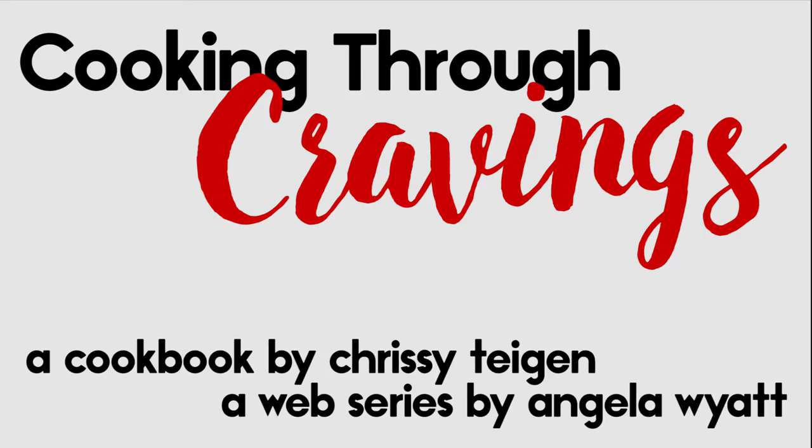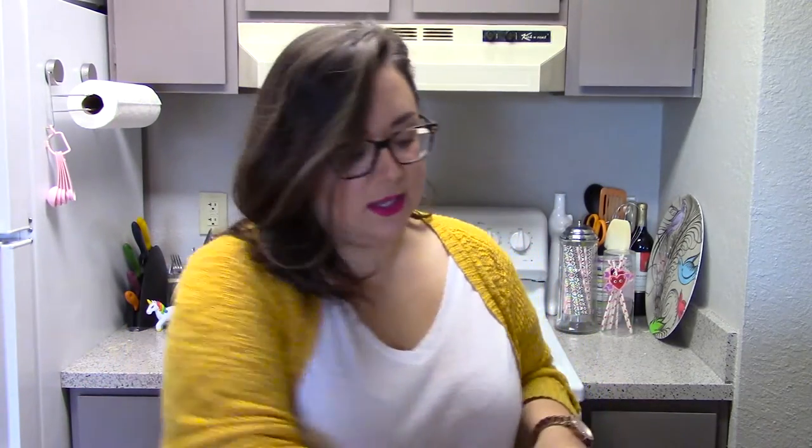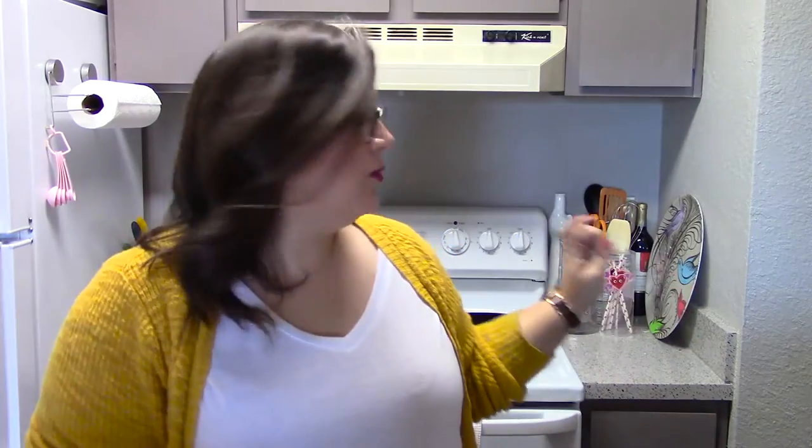Hey guys, so today we're going to be making another recipe from Chrissy Teigen's Cravings Cookbook, and the one we are doing today is sweet potato gnocchi with brown butter and sage. I'm really excited about this. I've already softened up the sweet potatoes in the microwave, so first we're going to make the gnocchi, and then while those are cooking we will make the brown butter sage sauce.